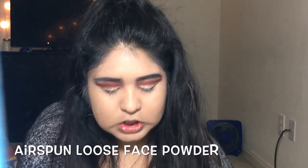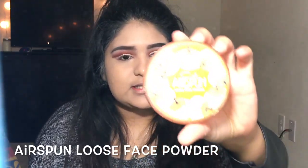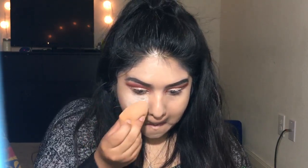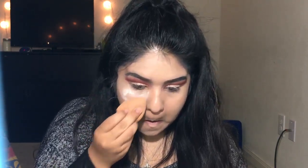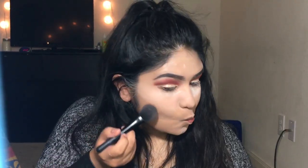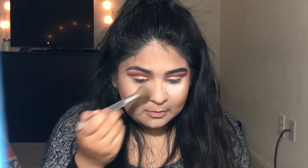Now I'm going to get the Airspun Loose Powder and apply it where I put the concealer — you want to make sure you bake your pores. While it's baking, we're going to go for the extra details.